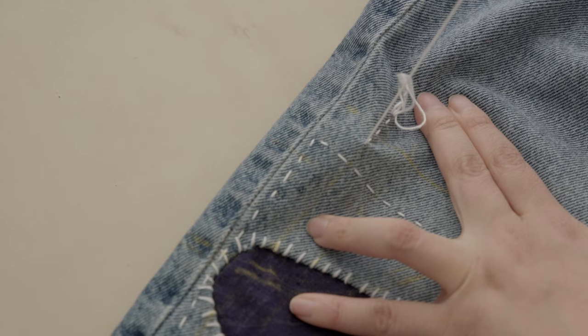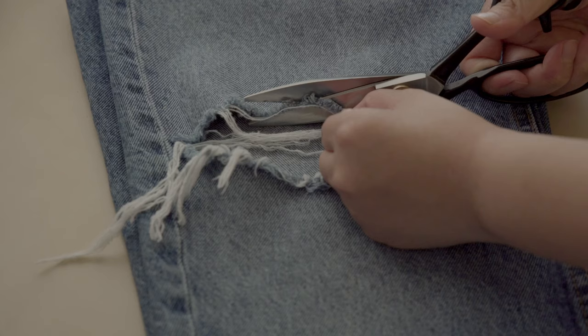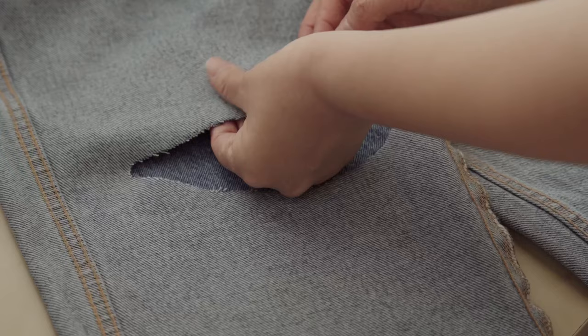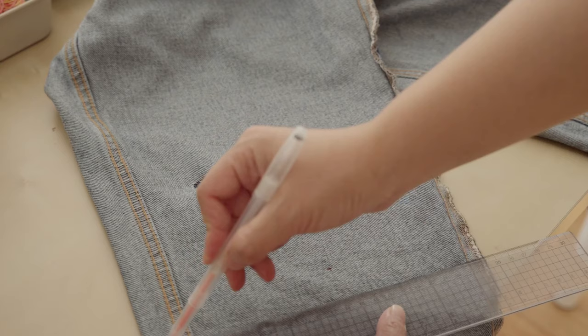Wear your worn-out jeans and have some fabric pieces ready for patches. Step 1: assessing the damage and preparing patches. With a big hole like this one, I'll start by cleaning up the frayed edges to ensure a neat mount. Use your fingertips to identify the weakened area, which is usually thinner and softer than the rest, and mark the edge.